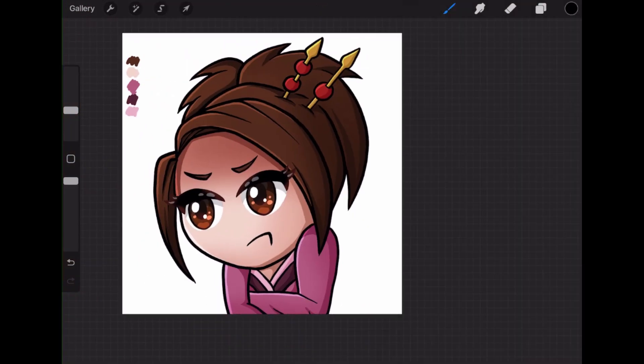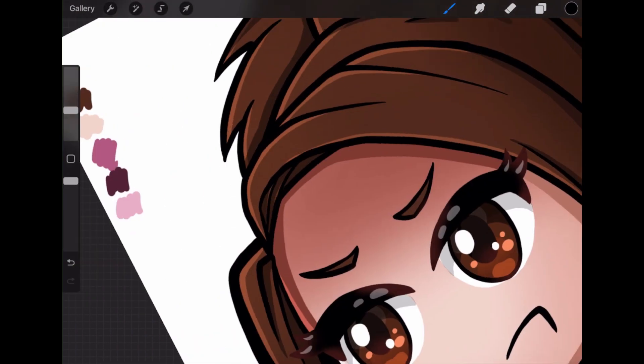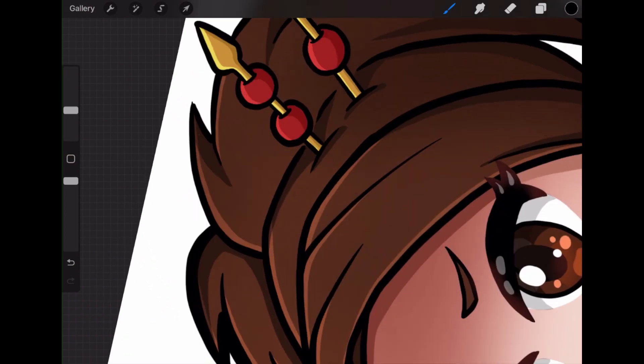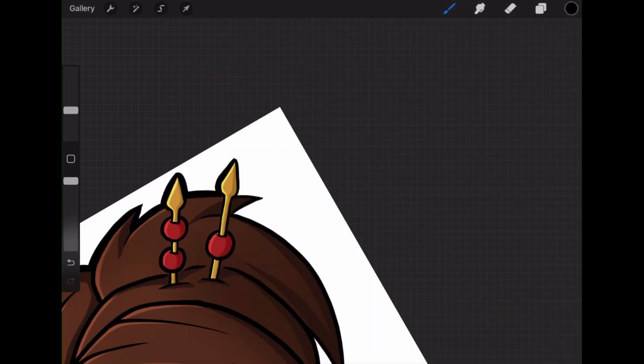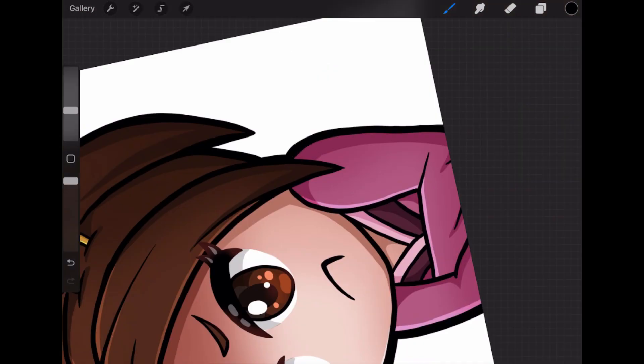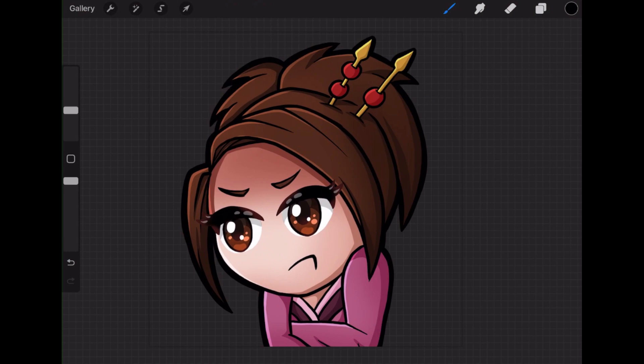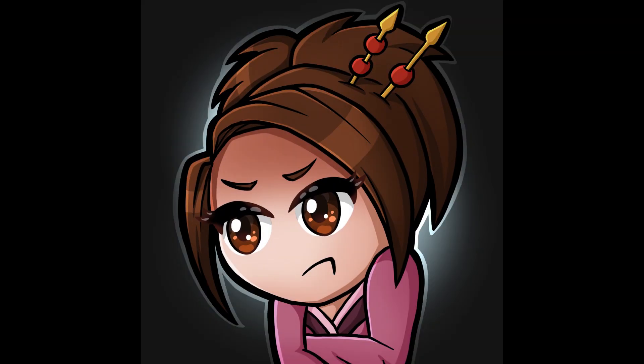And this is my favorite part — adding the darker, bolder outline around the outside. It does add a lot of dimension. It's one of my favorite things; I feel like it makes the whole thing pop. And there is the completed foo chibi angry emote, whatever you want to call it.